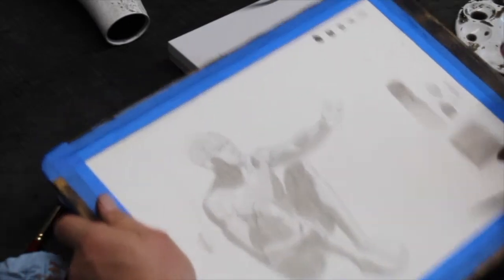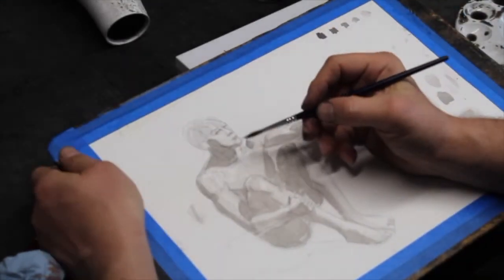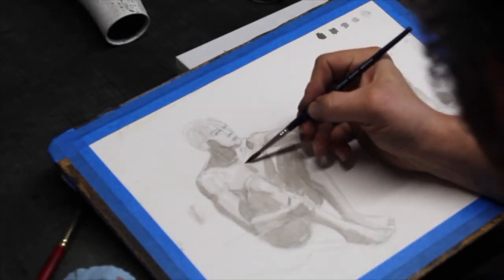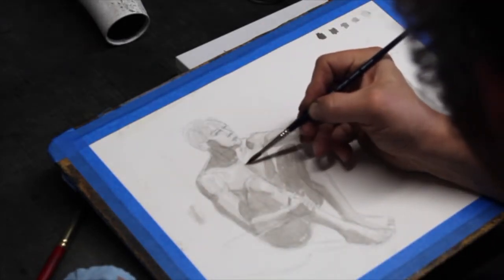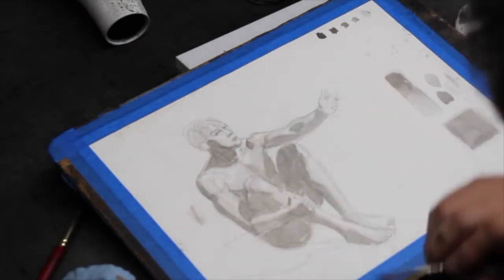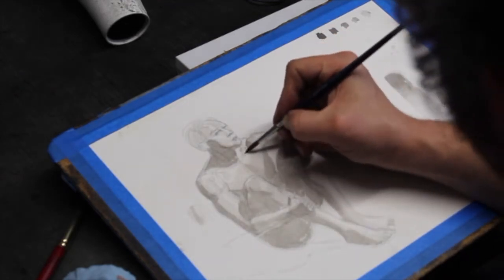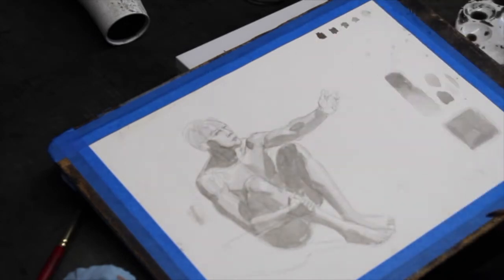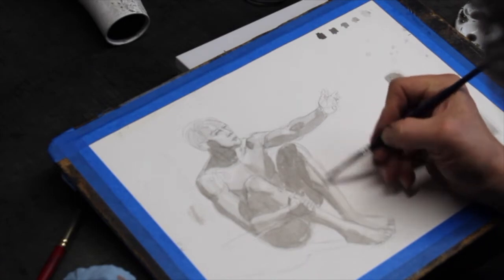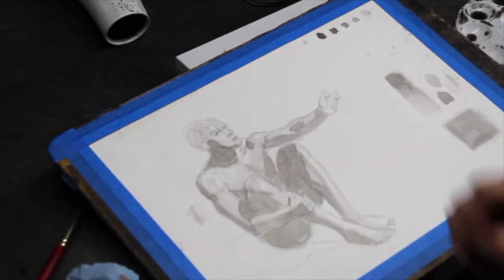Now let's start working to separate our lights from our halftones. Where are we seeing halftones? We have a little halftone separating the pecs. Here I have to work pretty quickly — we've got fuzzy edges everywhere, here and here. We also have a little halftone just above the collarbone.